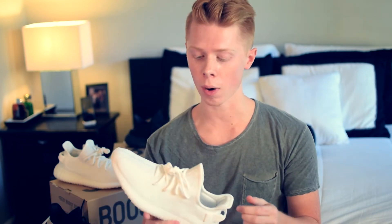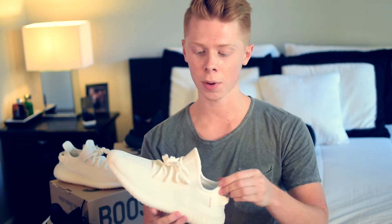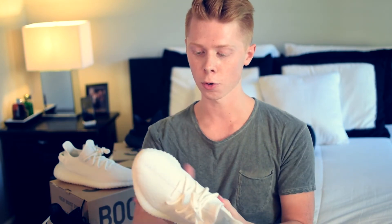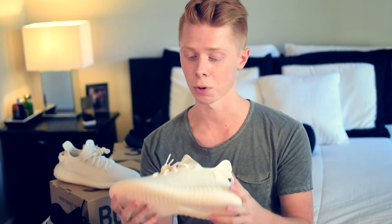For this colorway we have all white for summer. The midsole is a translucent frosted white and on the bottom we have more of a cream white. The Yeezy V2 features an all primeknit upper with a full boost sole, and it's wrapped in this cage which I really like.